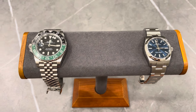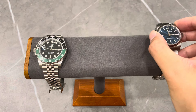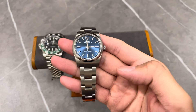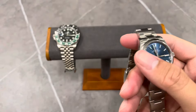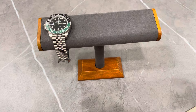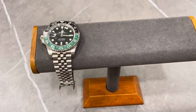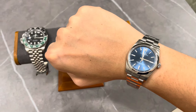Now let's get into it. Let me try on the 34 millimeters first to show you guys how it actually wears on my wrist. I don't have my camera stand today, so just bear with me — I'll pop this on and show you guys.